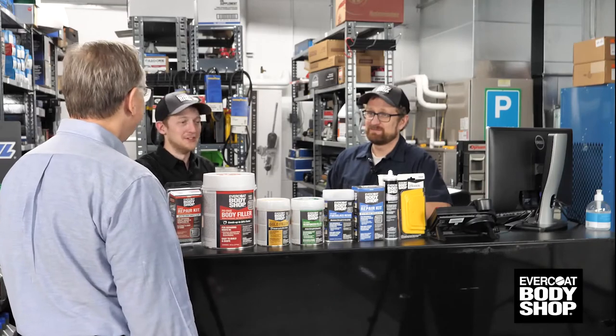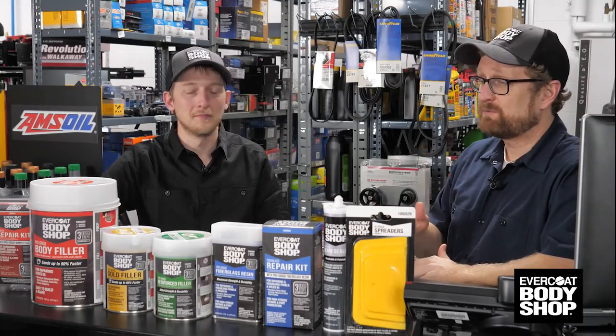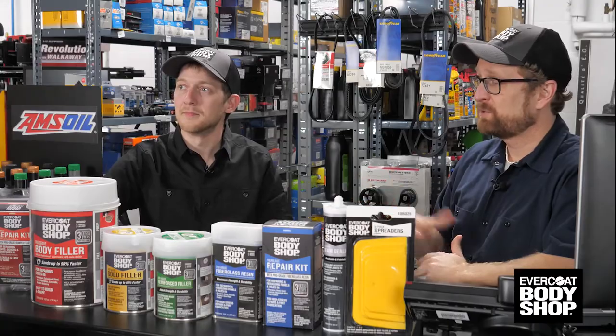Hello, how can I help you today? I had a little mishap trying to back out of the garage and I've got a small dent on the fender of my car. Can you guys help me out with that? Absolutely, you came to the right place. We were just talking about the new Evercoat Body Shop line. Do you happen to have your phone with you?